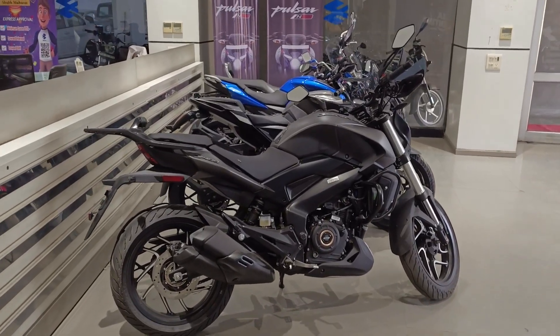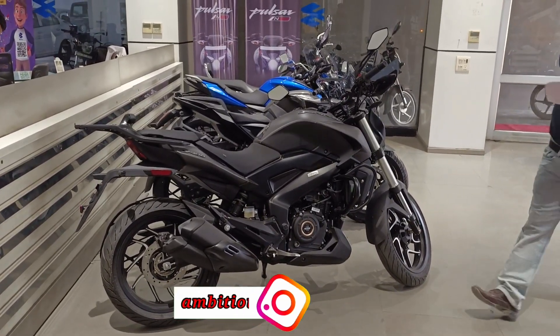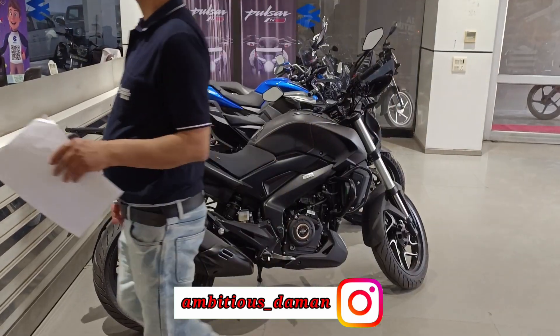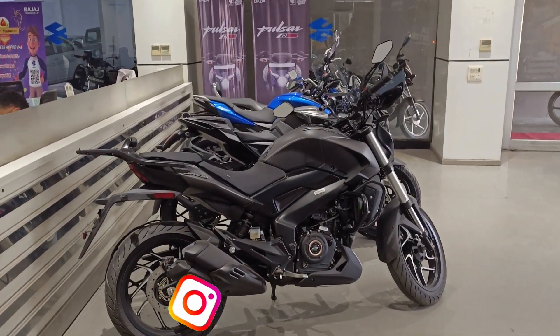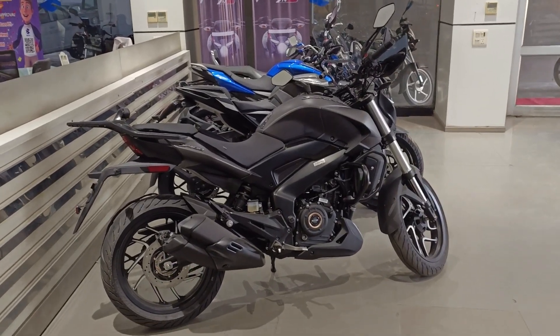Hi everyone, welcome to Bike Lovers. Friends, if you make the list of value-for-money bikes, the first name is Bajaj's Dominar. I will tell you about it in this video. Let's start with the walk-around.